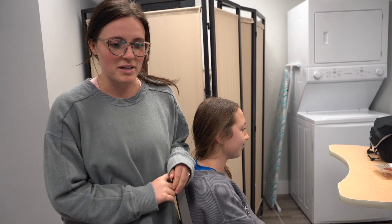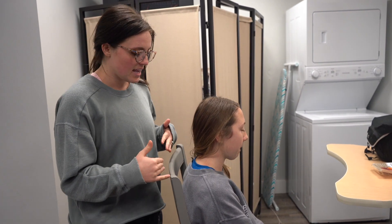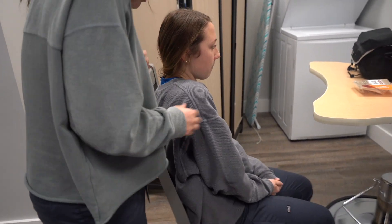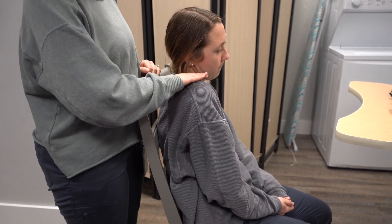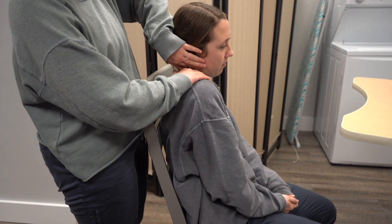We are going to be manual muscle testing the upper trap. We're going to stand behind the client and have them flex their shoulder up to their ears, kind of like scrunching up. And then to test them, we're going to put our hand right here on their shoulder and then on the side of their head and have them try to resist.